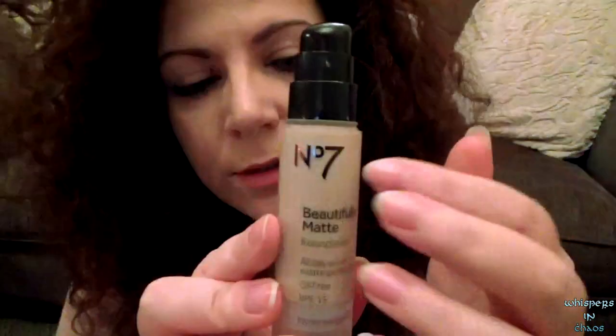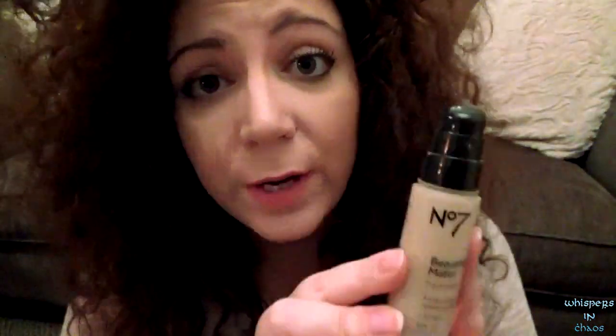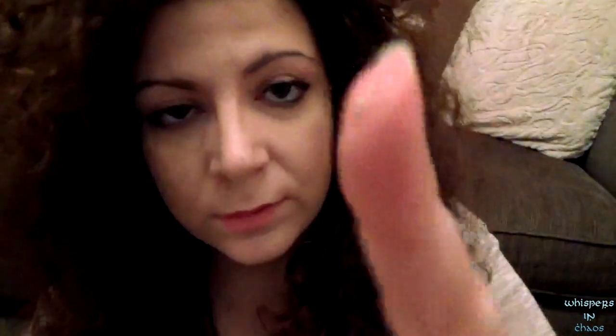I'm going to put some foundation on you to set a clear, beautiful base to make your skin look smooth and sparkly. I'll be using this — it's a very, very good makeup. I am wearing it at the moment. Really good, especially if you have oily skin like me.